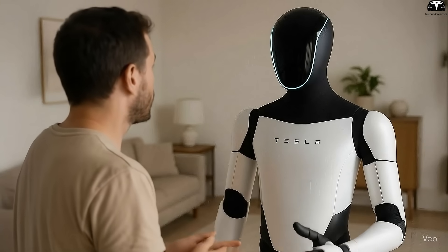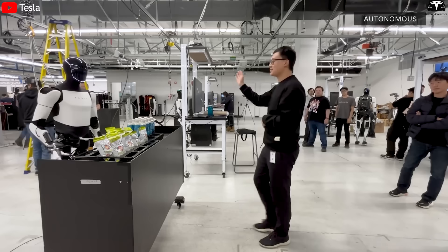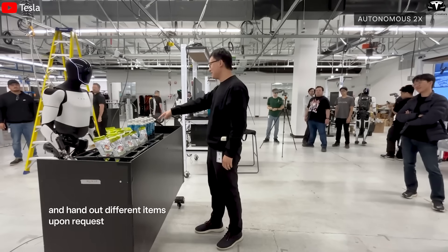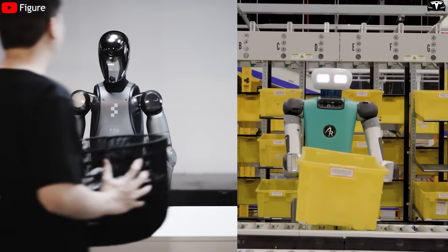Head movements are now more natural. It can nod to agree or tilt slightly when listening. These are the same small gestures we use in daily communication, and when a robot does them, it feels like it's genuinely listening. Compared to rivals like Figure Zero Two or Agility Robotics' Digit, the difference is clear.